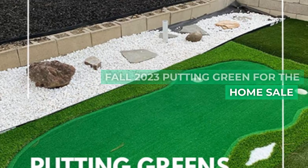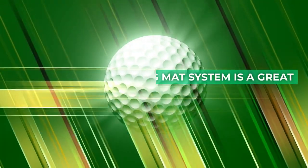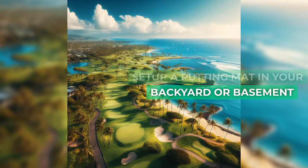Fall 2023 Putting Green for the Home Sale. Practice your putting at home or the office. A putting mat system is a great addition to any home. The Golfing Eagles Professional Putting Green Sale — set up a putting mat in your backyard or basement.